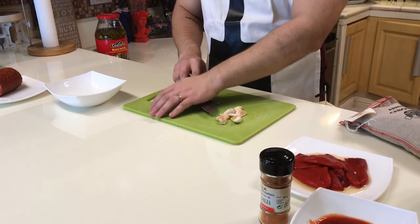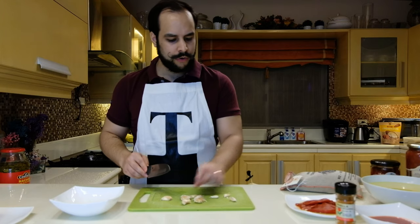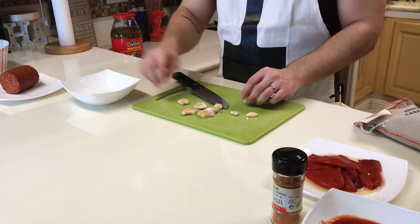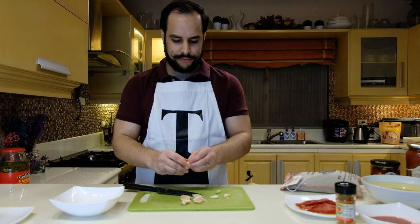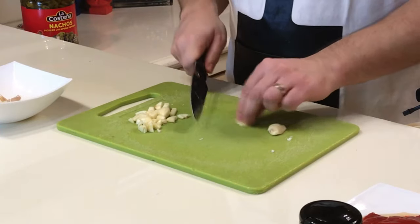For our garlic, I like to smash it — it's easier to remove the skin that way. When you smash it, it liberates a bit more flavor. The skin comes off very easily after that. Once the skin is removed, you slice each clove into two to three pieces, and that's enough.